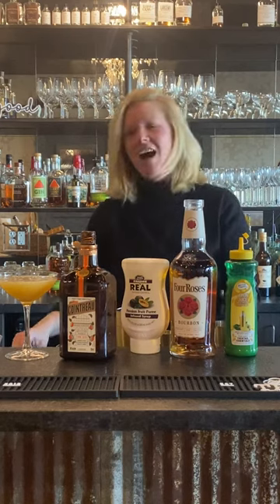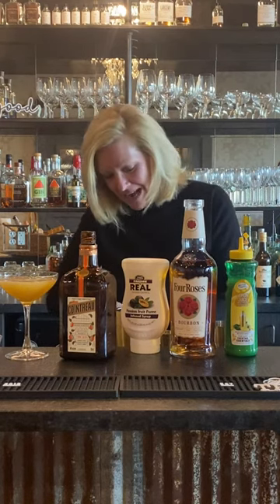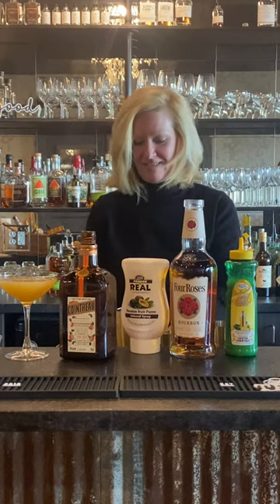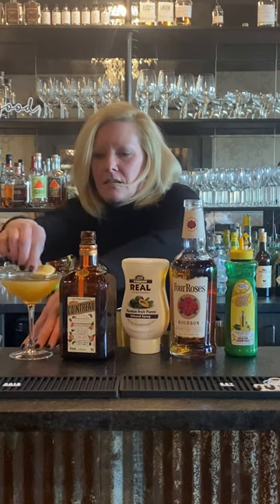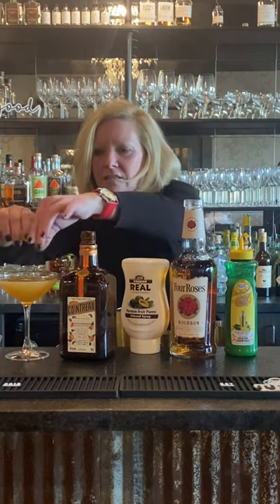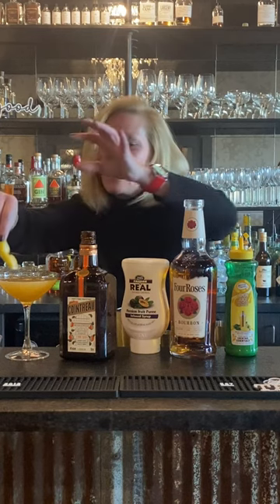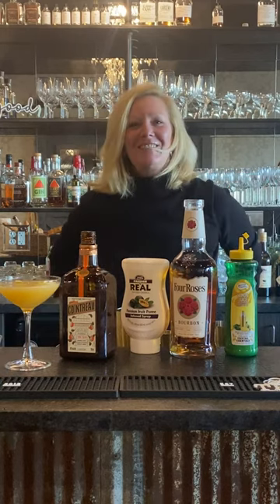Look at the color on that — that's a fun looking color. I love cocktails that just look pretty. I love my cocktails, I love my garnishes. Then we're gonna do a little lime twist, and then squeeze a lemon twist, make a little boat — and that is a Fancy Pants.